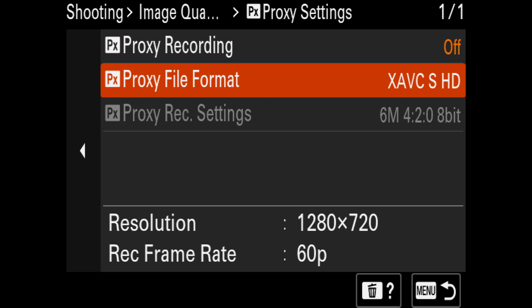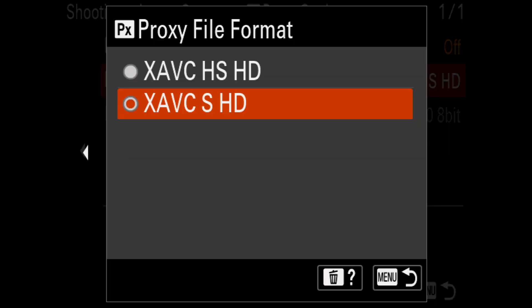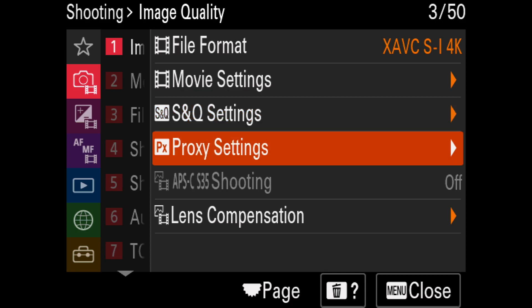First of all, you have to know how to turn the proxies on. You can choose from XAVC-S H.264 codec and XAVC-HS H.265 codec in 720p or Full HD. Right now I'm recording the 720p version of proxies into my Sony A7S III, which is recording the proxies simultaneously with the 4K25 file. So where to turn the proxies on? You go to the menu, the same part where you choose the codecs and the frame rate, and a little bit lower you'll find the proxies. You choose the codec and then you're ready to go.